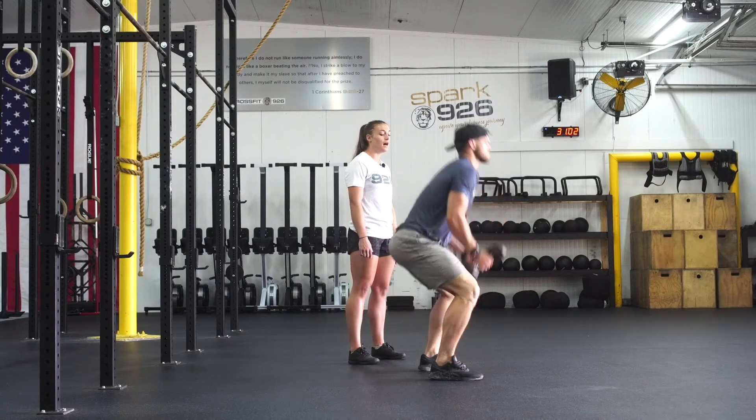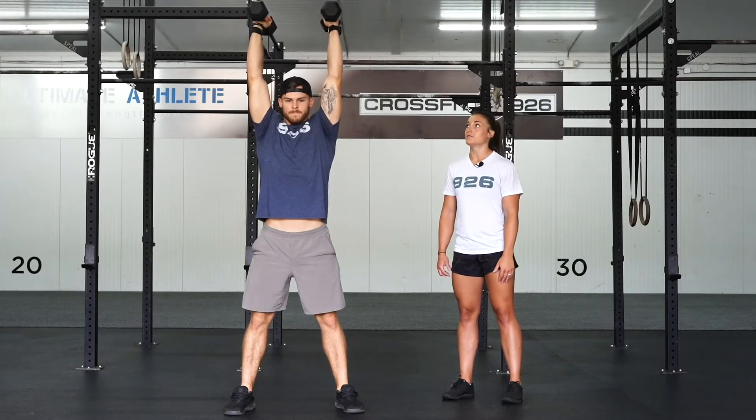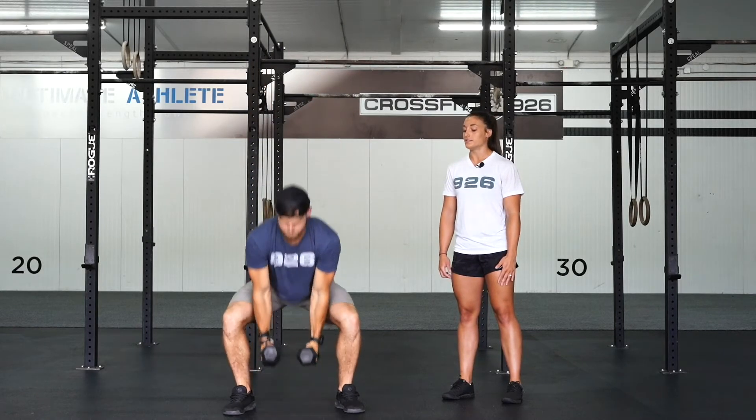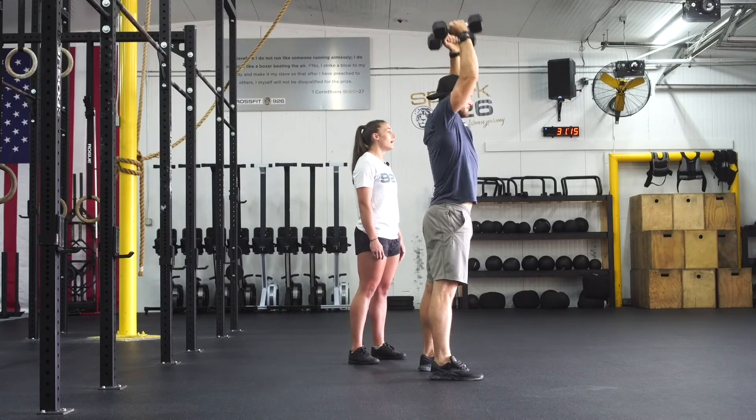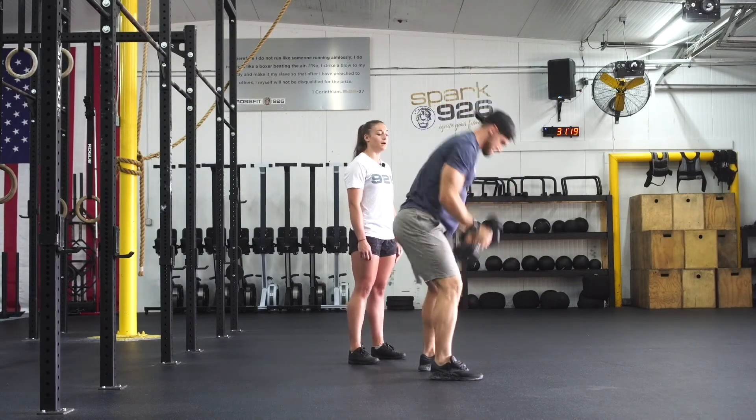You're going to drive those dumbbells up, snap your hips through, shoot your elbows towards the sky, bring those dumbbells all the way overhead, and lock those biceps out by the ears. Then you're going to bring those dumbbells back down to the floor, both sides of the dumbbells touch the ground, and then you're going to repeat the process. This is a double dumbbell snatch.